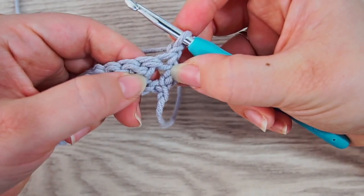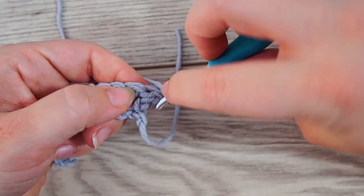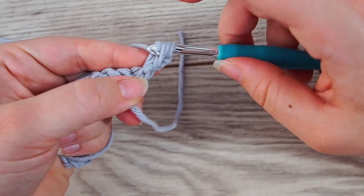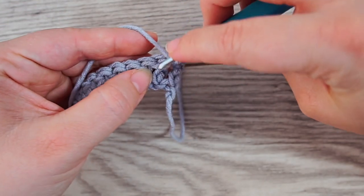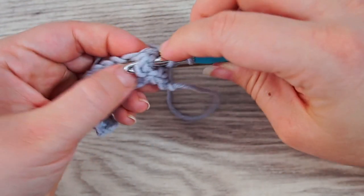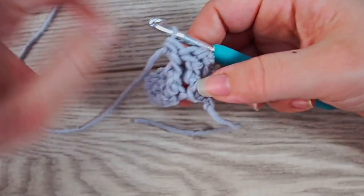We're going to do double crochets in the front post. Yarn over and grab your double crochet from the previous row in front — that's a front post double crochet. Do a double crochet, then another front post double crochet in the next one, and again a front post double crochet. That's three front post double crochets.